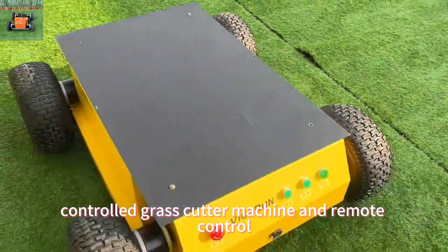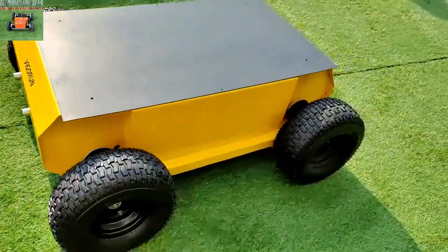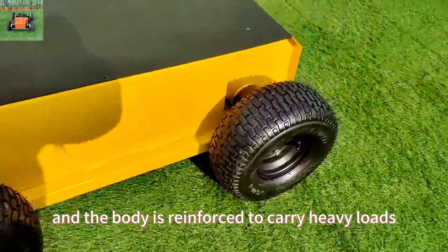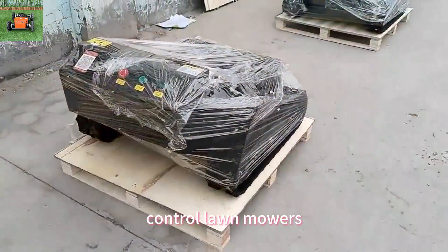Radio-controlled grass-cutter machine and remote control chassis are our current main products. The remote chassis is beautiful and strong, and the body is reinforced to carry heavy loads. It uses the mature remote control technology that has been applied to remote control lawn mowers.